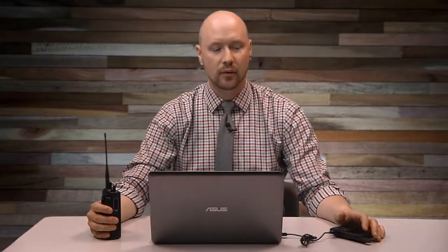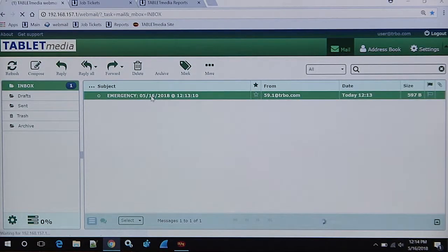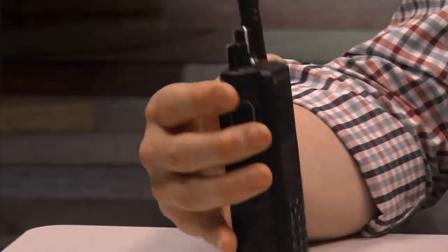As part of today's demonstration I want to highlight a few of the different components that make up this system. First off is our control station — we're using an SL7550E. We've got our software hosted on our server here which acts as an intermediary between our gateway and our subscriber. Our subscriber today is a Motorola XPR 7550E. Pairing indoor location with these emergency features is so important because it ensures the safety of your employees as well as helps mitigate any lawsuit risk.